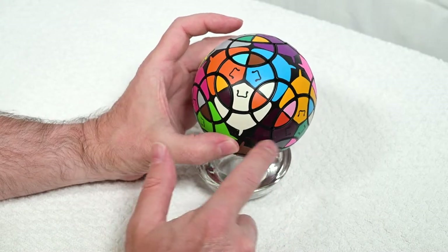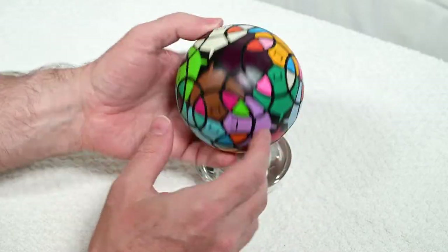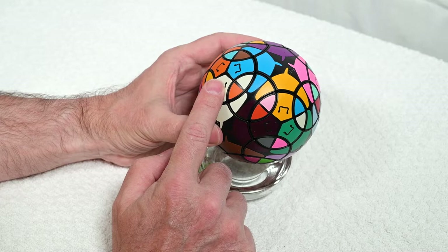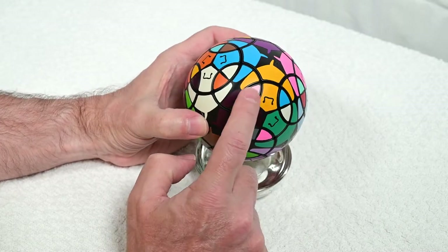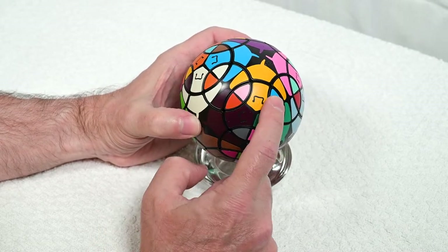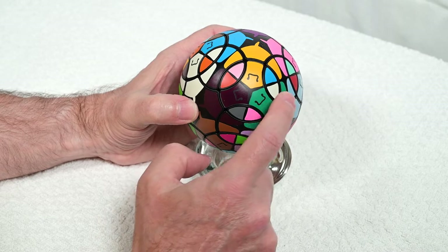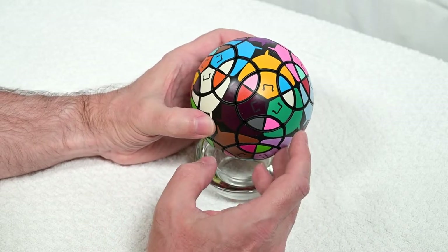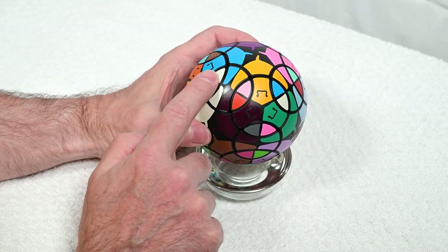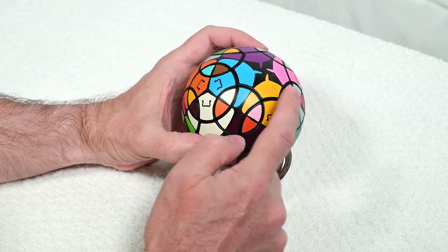I'm going to start here and spiral around the puzzle solving as I go. Once I get to the middle I'll flip it over and solve that way. The whole idea for solving is to move these two-color edges, and we move three of them at a time. It can be three in a line — this one, this one, and this one — it can be arranged that way or another way, it doesn't really matter.